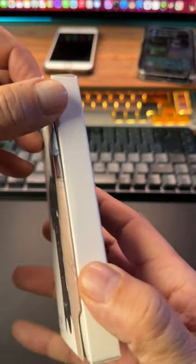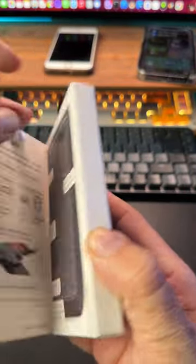Hey guys, check out the packaging for this thing I just bought. It's a carton box, but it's magnets. This one as well.